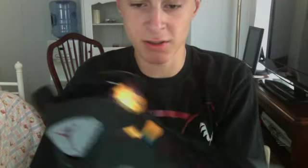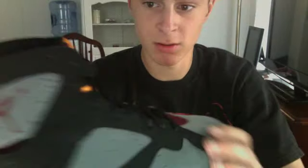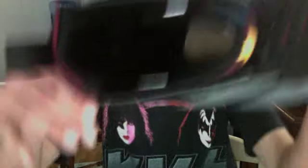Pull tab right here. And then the tongue is insane on this — I love the tongue. The tongue is yellow with that red wine-ish kind of color. It says Air Jordan right here. Black laces. Wine-colored toe area on the tongue. On the inside it's got the Jumpman — white Jumpman.